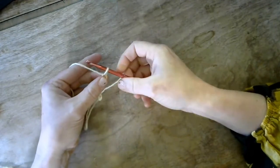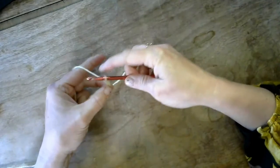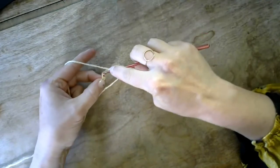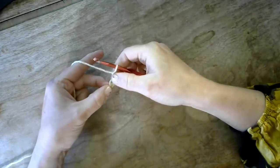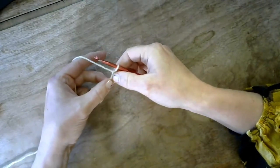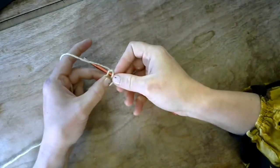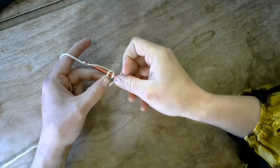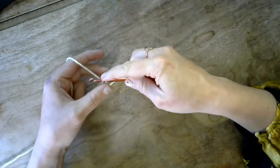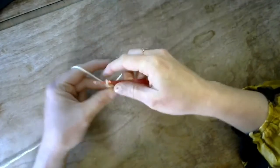Bring your index finger and thumb up to pinch right at the base of that stitch. You're going to chain one, which will be the basis of the next row. Then find the next stitch — you're going to go in six from the bottom. So count one, two, three, four, five, six — that's the row you're going into. Hook under, and then for a single crochet: yarn over so your hook goes behind the yarn, slip it through so you have two loops on your hook, then yarn over and slip it through both. That is one single crochet stitch.